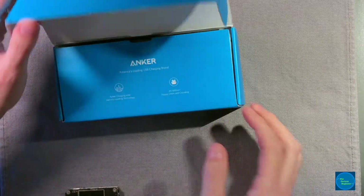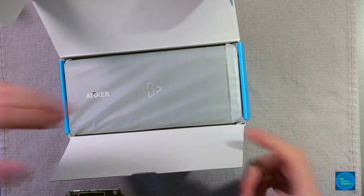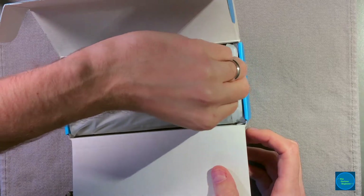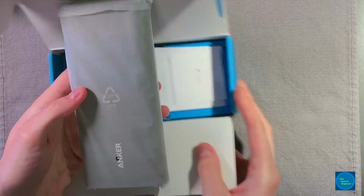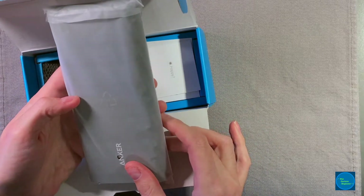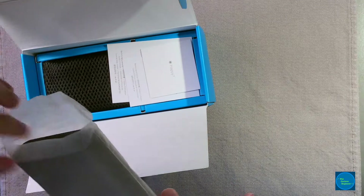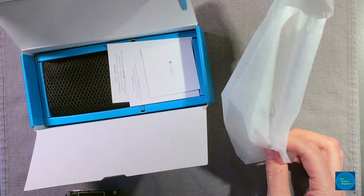Opening it up, almost all of Anker's packaging is cardboard, so it's easily recyclable. It comes in a nice cellophane — I think this is CPE07, a custom polyethylene bag — which could be a little challenging to recycle in the United States, though I think you can recycle that with plastic bags.